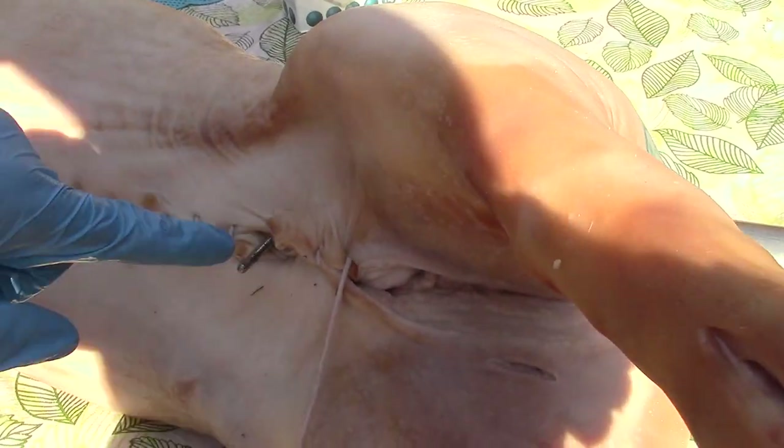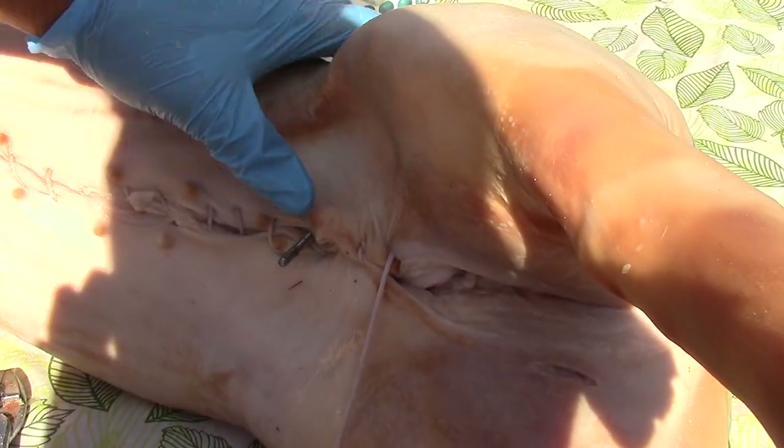I put a steel crossbar through the body that goes right through to the other side — this holds the pig firmly and stops it from moving around while it rotates.